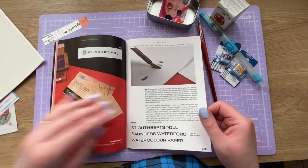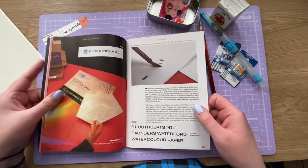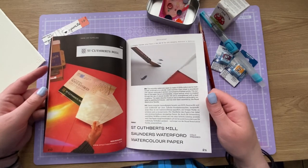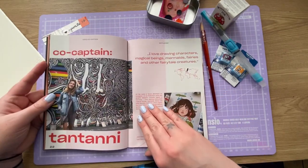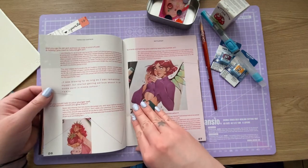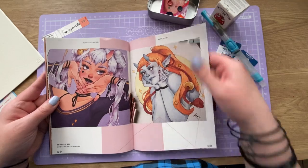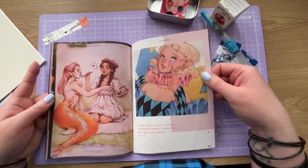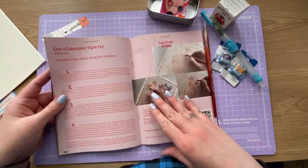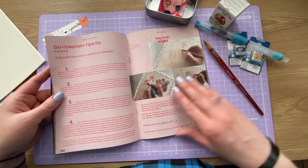We have some Winsor and Newton drawing ink and St. Cuthbert's Mill paper. We had some Cuthbert's Mill paper before and I didn't really like it - it's cold pressed at least, so that's good. I don't like hot pressed paper. And there's a bit about the co-captain - lovely characters, mermaid tips by the co-captain.